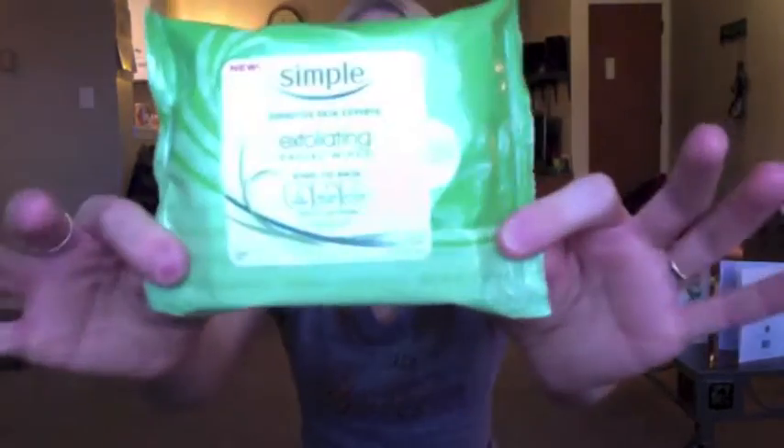You just don't want to have that on your vacation, so these are awesome. I always pick these up if I notice them on sale — I believe I got these on sale at Walmart for like four dollars for the pack of 25, so that's not bad at all.